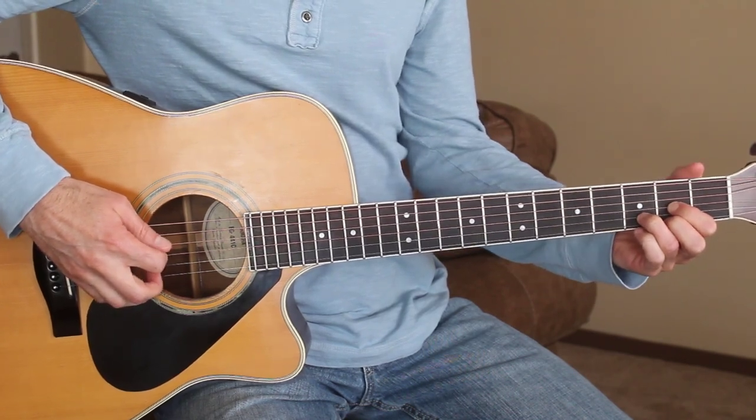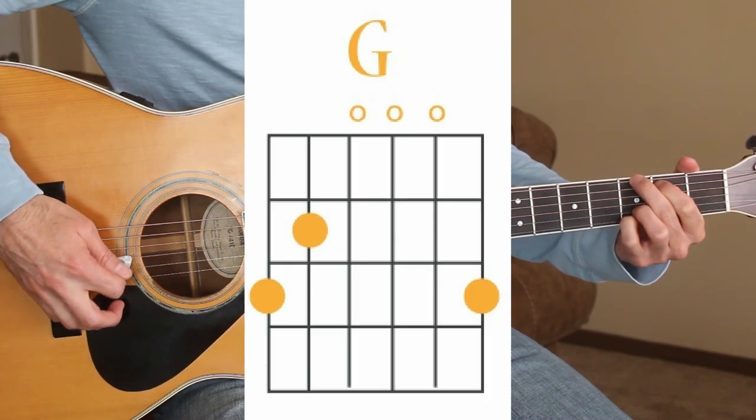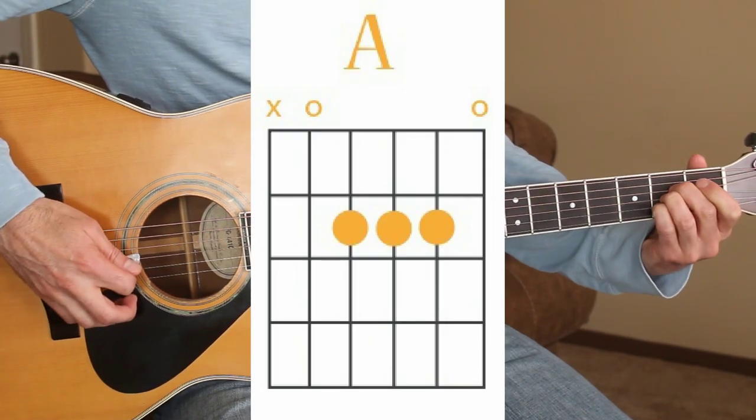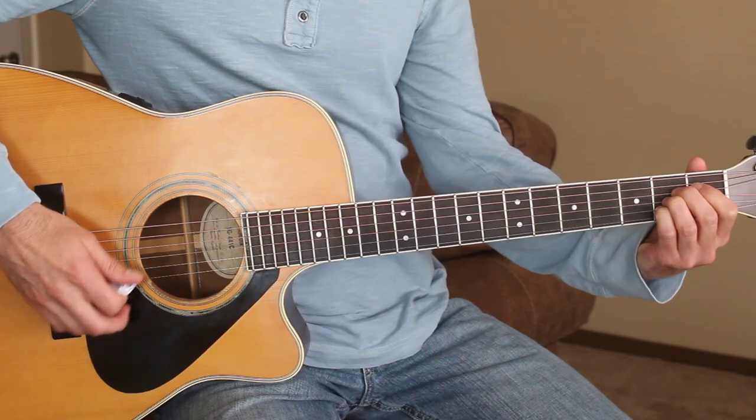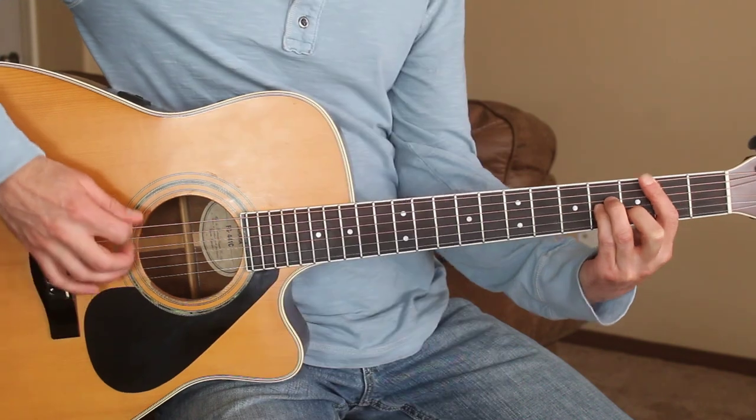The chords we're going to need here today are D, G, A, B minor, and E minor.